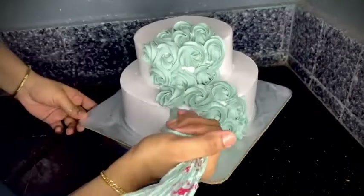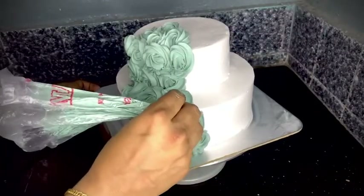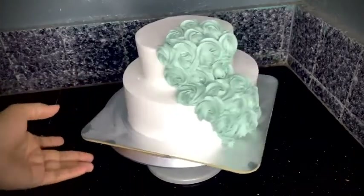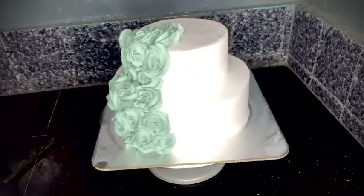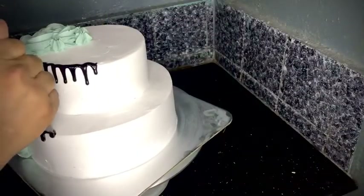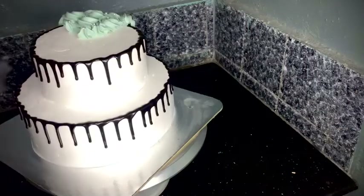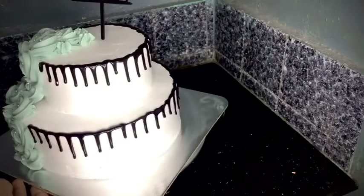We put the colors into this. The flowers go on the top — the plant decoration is being placed. I will join it with a little silver pearl.